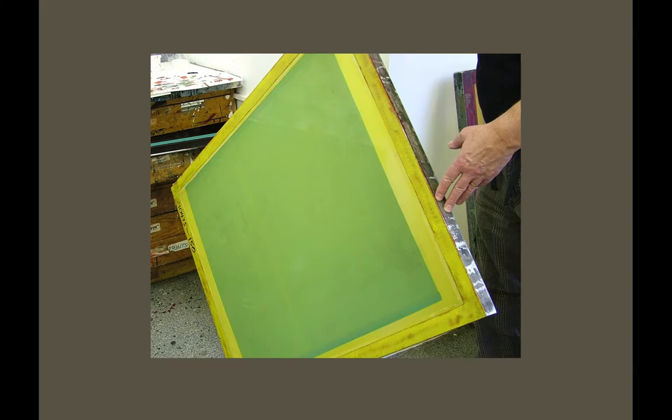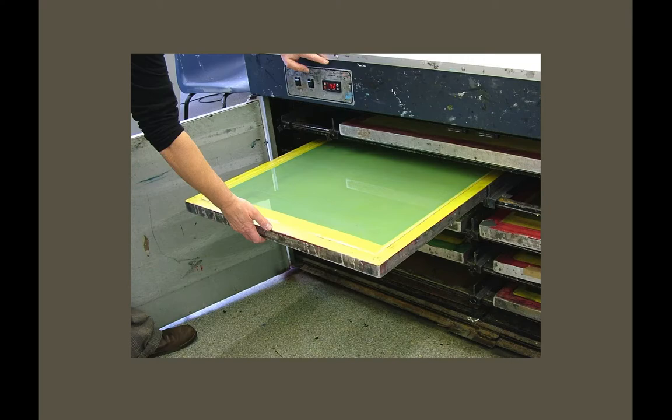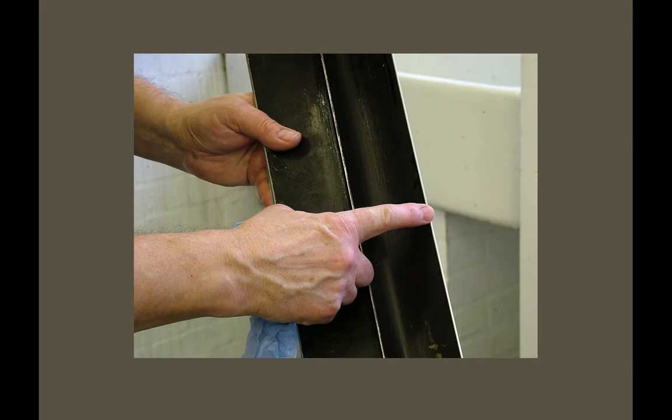It's then ready to go into the drying cabinet. Wash the coating trough with water — everything is washed with water as there are no solvents involved. The edge of the coating trough is very important: if it gets chipped or dropped, any little chips will show in the coating as streaks in the stencil.